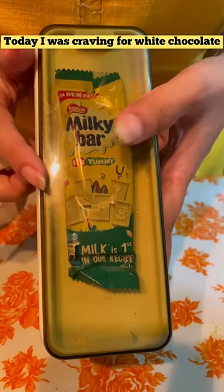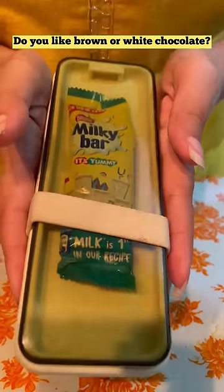Today, I am going to eat white chocolate. Do you like which chocolate — brown or white? Let me know in the comment section.